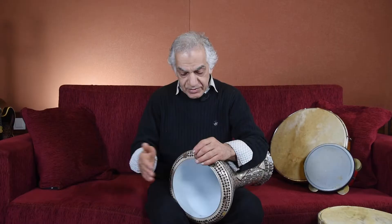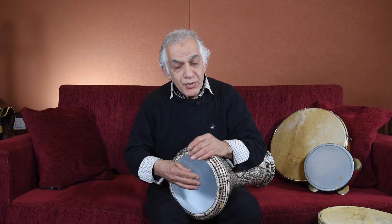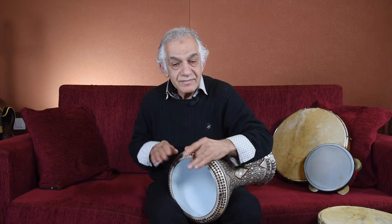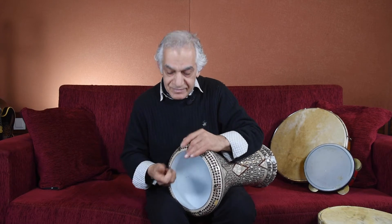The sounds on Darbuka: there's 'doom' in the center, there's also slap, tuck, and snap. You can use this technique to get different kinds of sounds, and you can modify the sound. Playing more melodically is suitable on the high-end register because the tone changes.